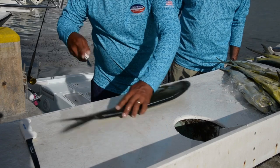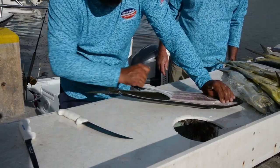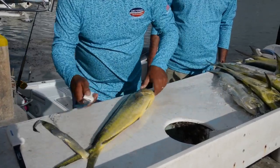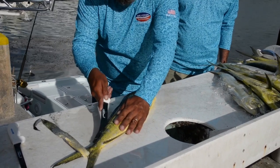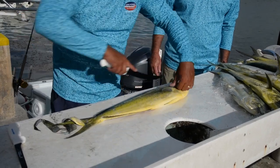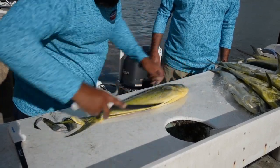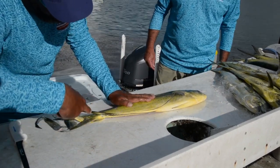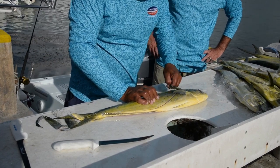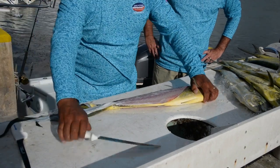Bring it back, then gently peel that skin off, leaving the fibers right there. The reason why we like to leave the fibers — a lot of people like to grill mahi or blacken mahi, so by doing that it kind of keeps that fillet together as you're grilling or as you're blackening. Gently peel that skin. Seems pretty easy.